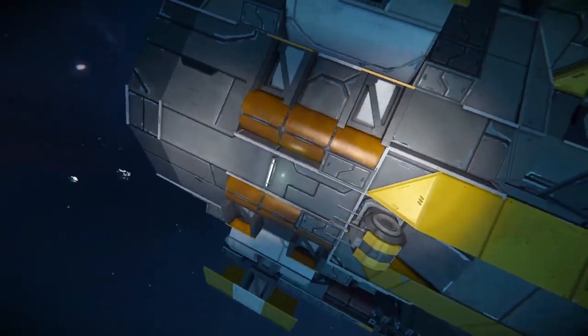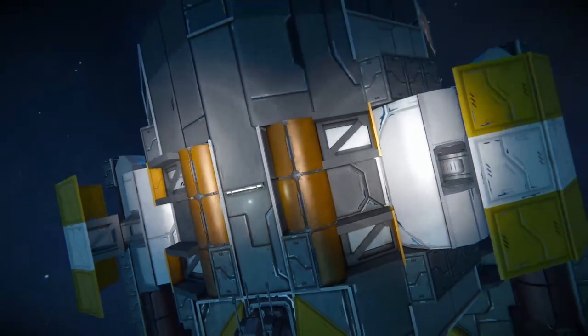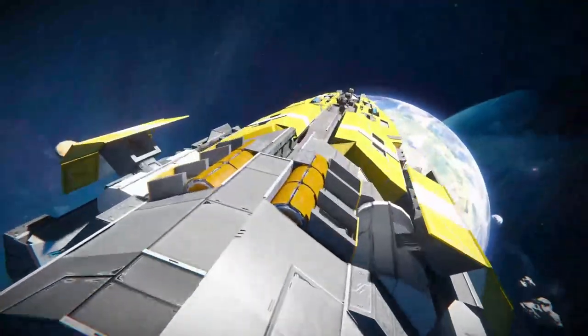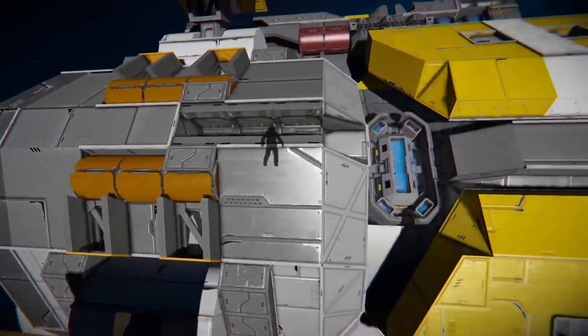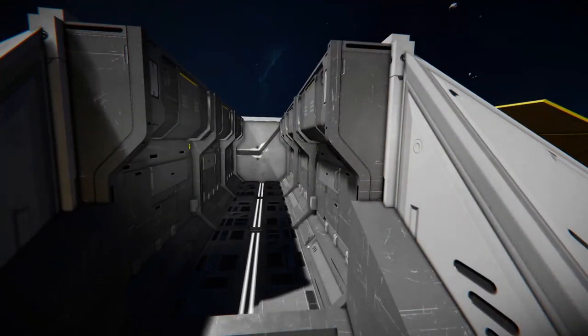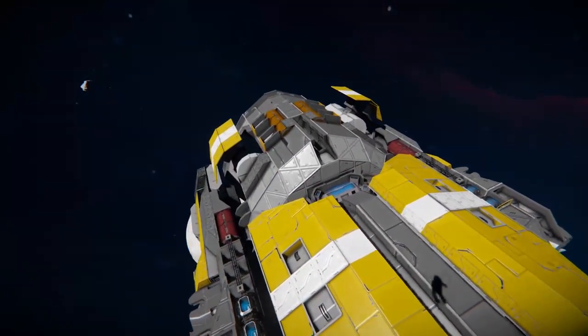At the bottom here, we've got some orange cylinders — doesn't serve any purpose, but it looks very nice. And I believe that's also on the top side as well. Yeah, they've got that there too. You could say that's like some fuel fuselage kind of thing. There are a lot of little details on this ship, including a little passageway block there to add a bit more geometry.